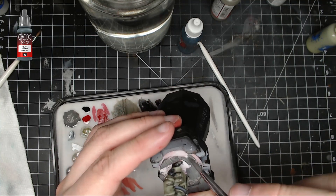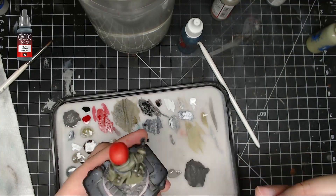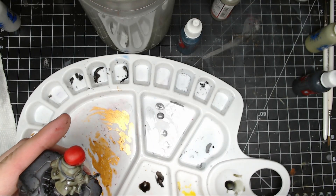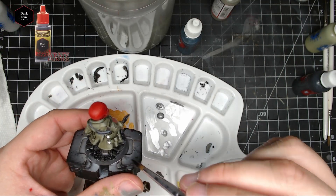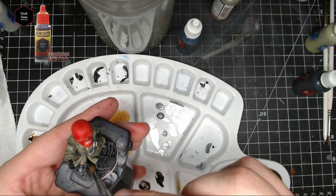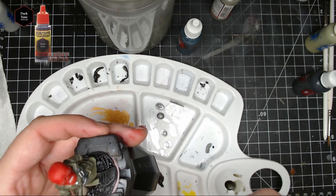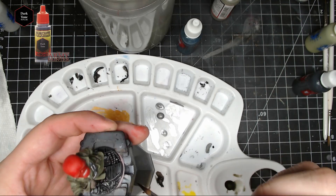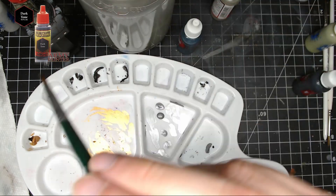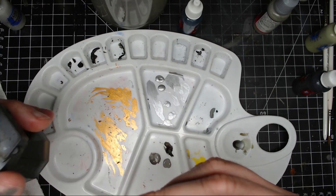Next I took Cold Gray by Vallejo Game Color and put that all over the base, nice and smooth. This is why we didn't do any metallics on the base yet. After that I took Dark Tone by the Army Painter — or Nuln Oil by Citadel, or any black wash or watered-down black paint — and put it all over the base, or just in the recesses if you prefer.